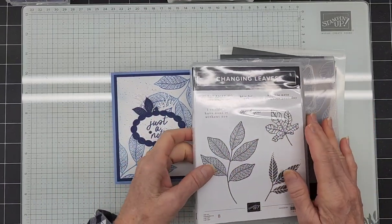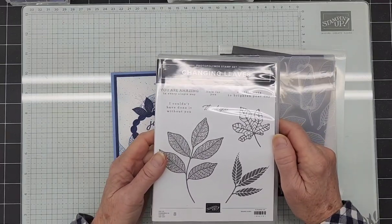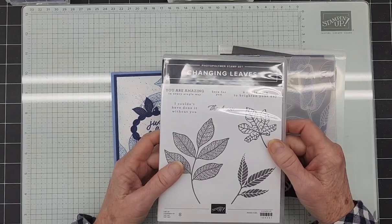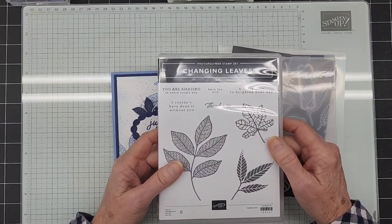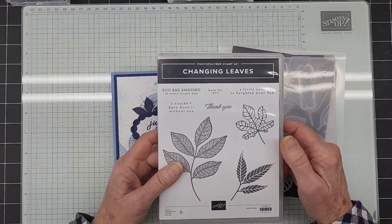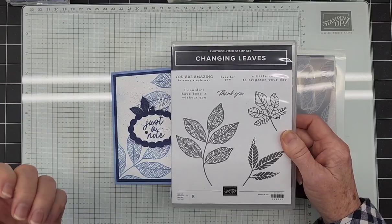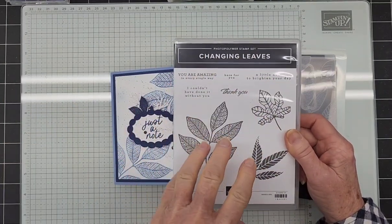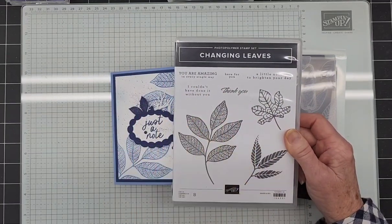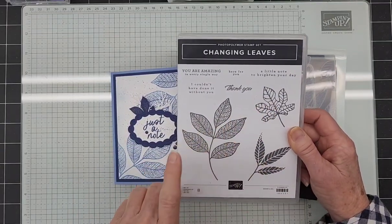I'm coming to you with the Changing Leaves bundle, which was an online exclusive — I think it went live in July. I have used it in a couple other videos and haven't played with it as much as I would have liked. I know we're deep into Christmas and holiday cards, but my monthly club chose this bundle this month. I actually really wanted to do a stamping one-sheet wonder with this, and I probably still will because I think these three leaves would make a great one-sheet wonder.